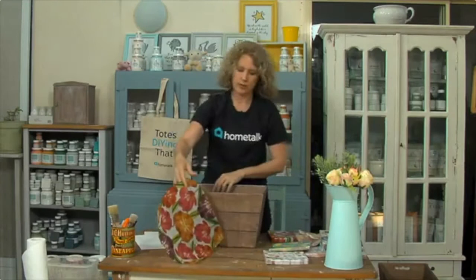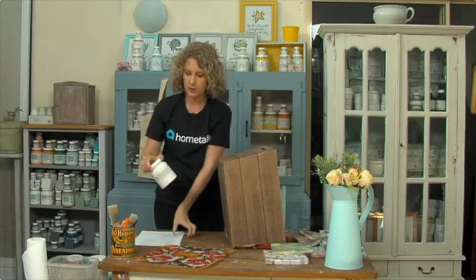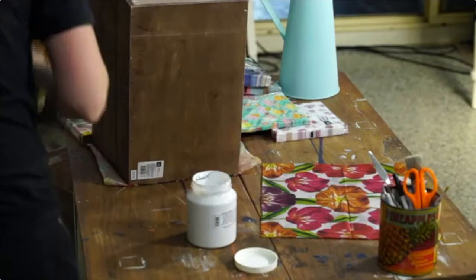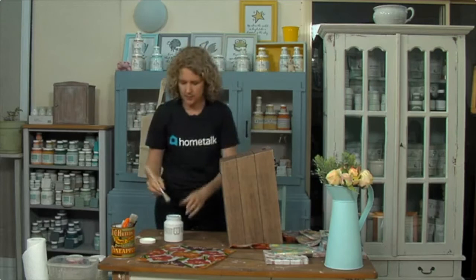The first thing we're going to be doing - I'll just use a different box here that I've half started - is transferring using some decoupage medium. You can use anything you like: Mod Podge or any of the other decoupage mediums. Today I'm using Fusion's Transfer Gel. Our giveaway question is: what would you stencil onto your crate? I'd love to know what you would use yours for.